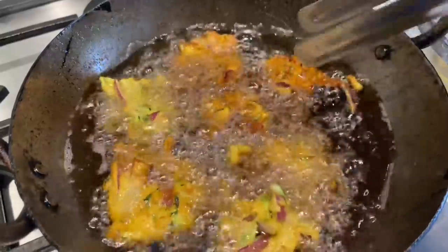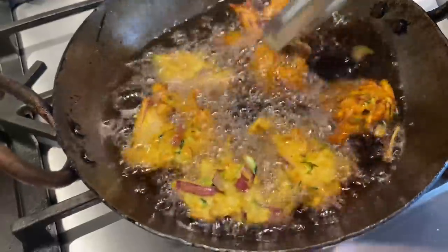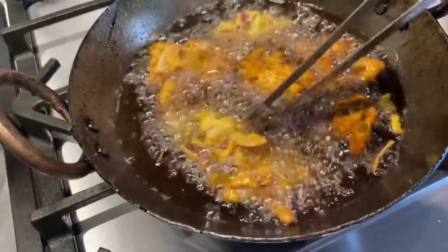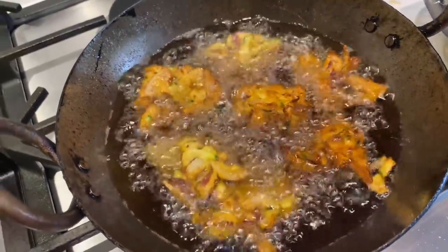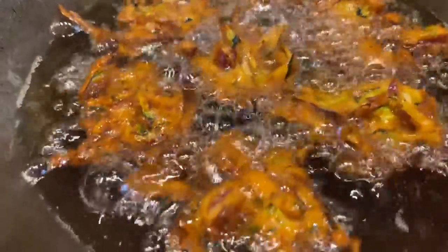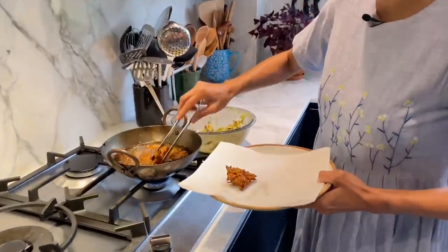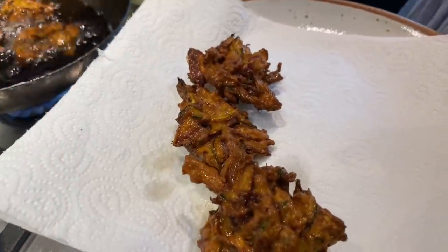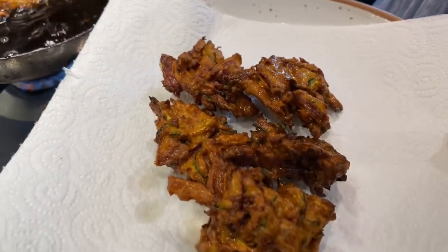Once it's starting to get a bit golden, just turn them over and cook the other side as well. These are going to be so good! Once they've cooked on both sides, get them out on some kitchen roll and fry the rest of the batch. Look at those sizzling courgette beauties!